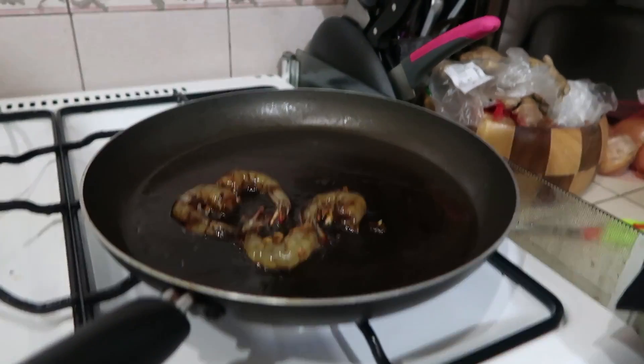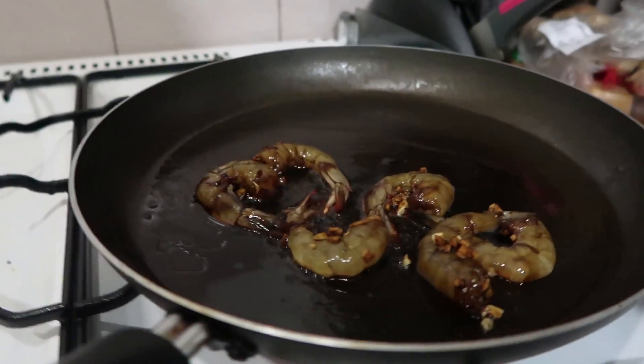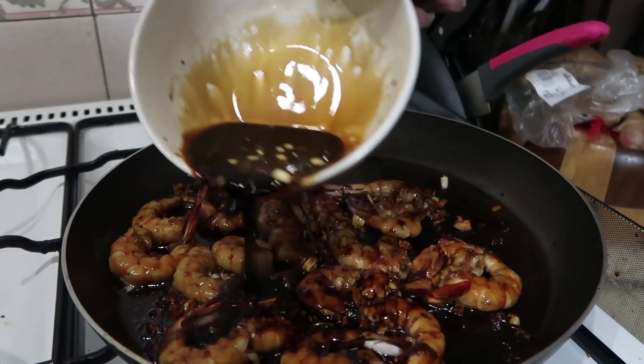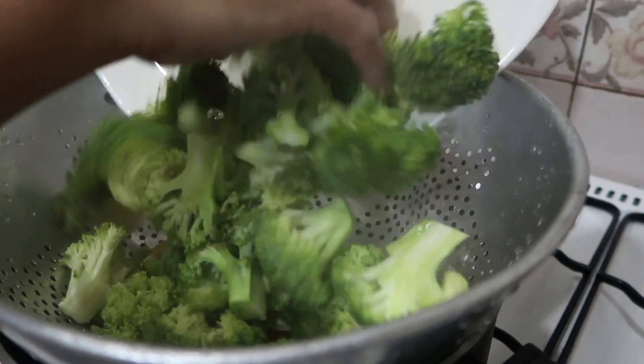Place shrimp in the skillet for 45 seconds on each side, or until cooked. Use the leftover marinade sauce with steam-mixed vegetables and broccoli.